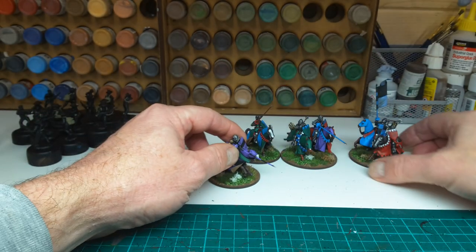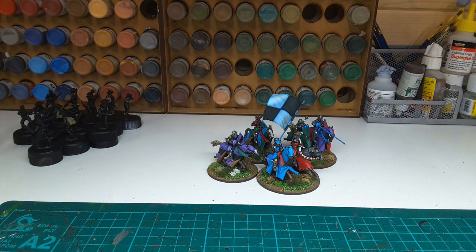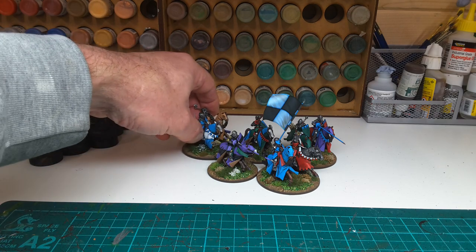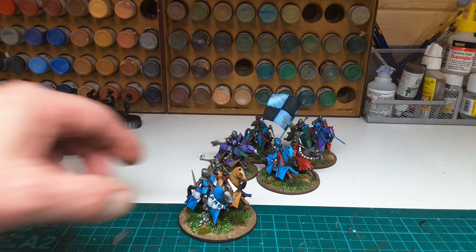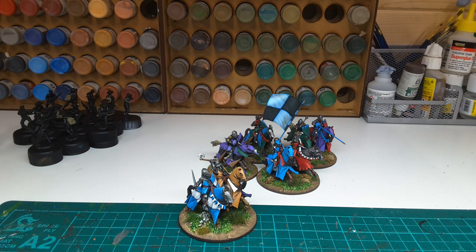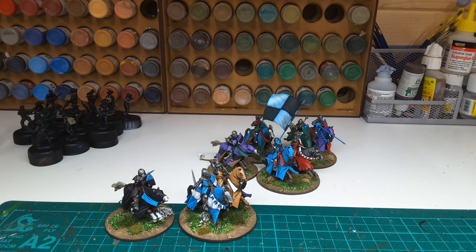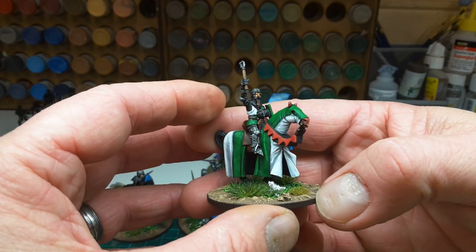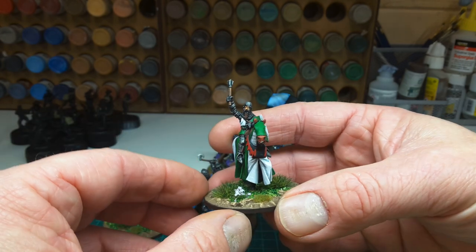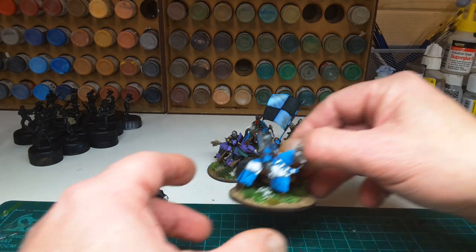So that's six of those, and they will join these guys here which I finished previously. If you haven't seen them, they really are tip top.